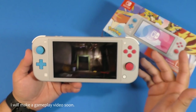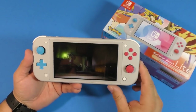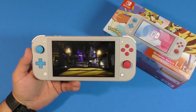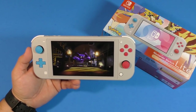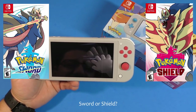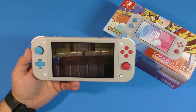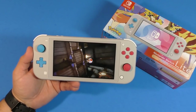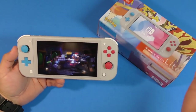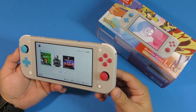Let me know in the comments if you want to see another gameplay video on the Nintendo Switch Lite — I'm thinking of uploading one today or early tomorrow morning with a whole bunch of games. I also can't wait for the Pokémon game coming out on the 15th — that should be awesome. And of course I'll share videos of Pokémon being played on this console since I just got the Zacian and Zamazenta edition — I basically have to.